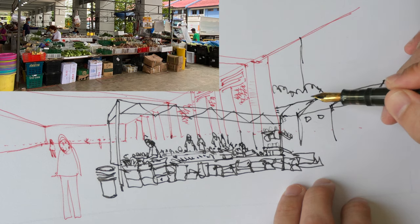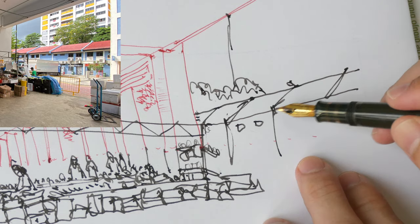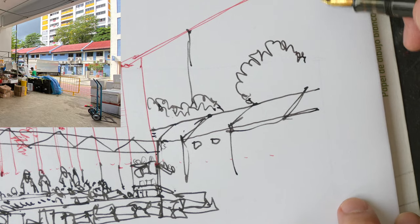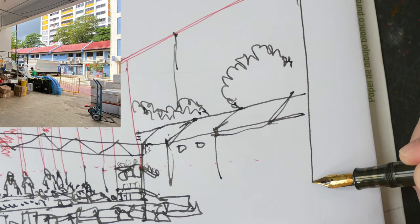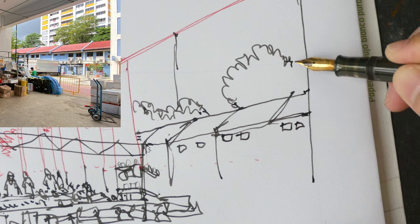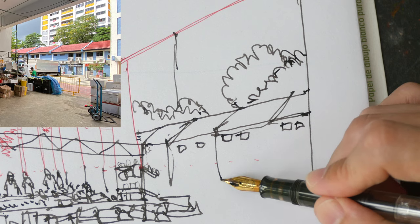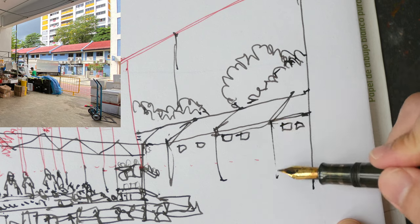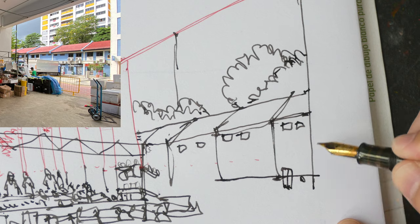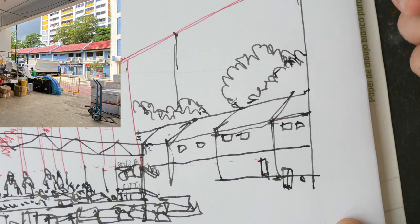There are some more buildings in the background, and there are trees that overlap the tall residential block. The shorter buildings here overlap the trees that are behind, and there happens to be another residential block that overlaps those shorter buildings. When you have all these overlapping elements it's great because it creates a sense of depth.